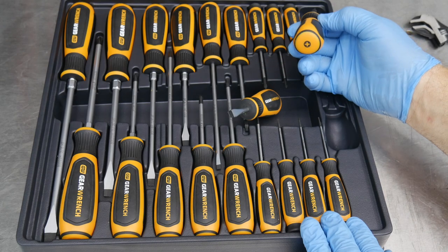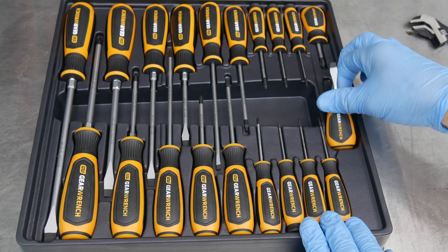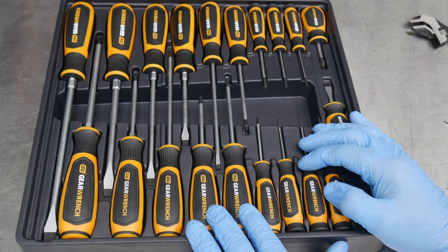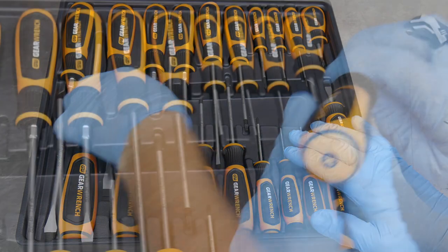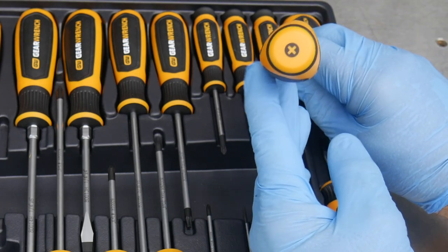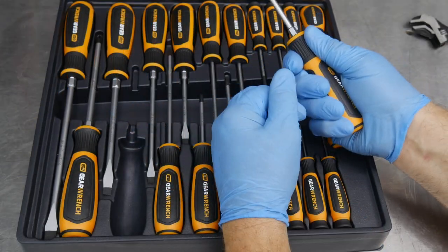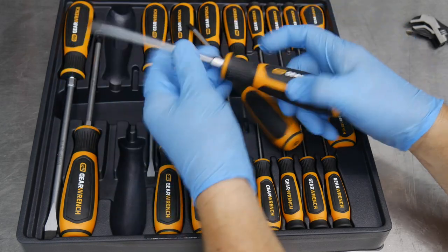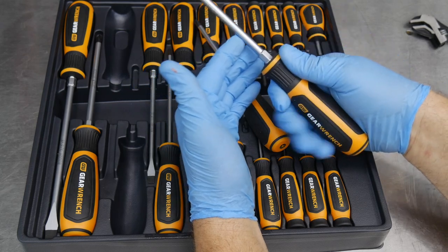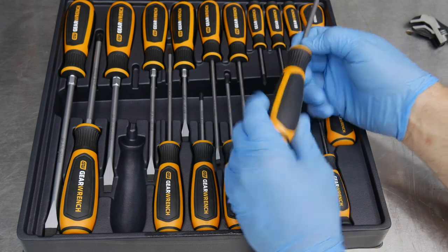We also have a stubby straight slot and a stubby number two Phillips — those are always very valuable to have in the kit. GearWrench covers this set with a lifetime warranty, pretty standard on all of their hand tools. I really like the tri-lobe design, the feel of it, and the handle sizes they went with — very comfortable in the hand in both the smaller and larger tools. The larger handle gives you that additional torque when you need it.